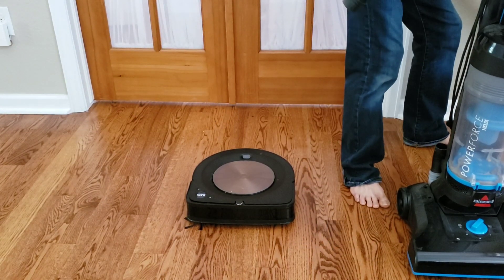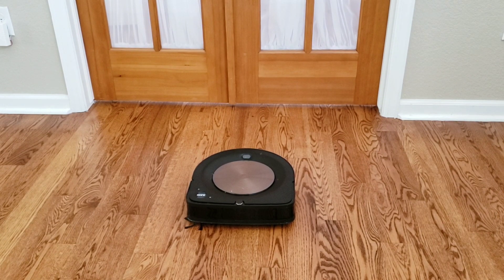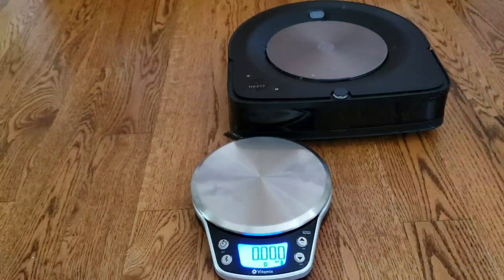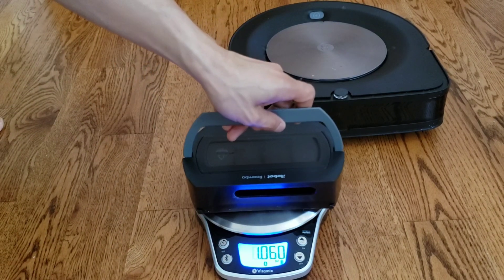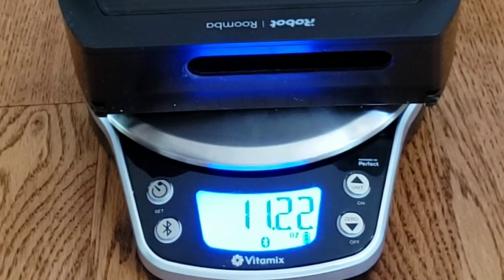I'm also going to clean up the floor, just do a quick vacuum job to make sure there isn't any leftover granola from my previous testing. I figured the best way to get the most accurate reading is to weigh the dry empty weight of the dustbin, so I can get a pretty accurate measurement by measuring the before and after weight of the dustbin.